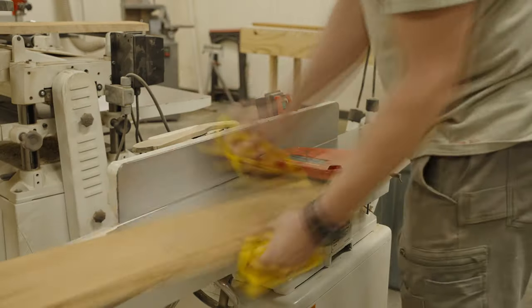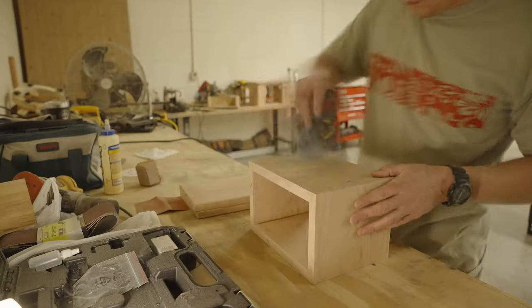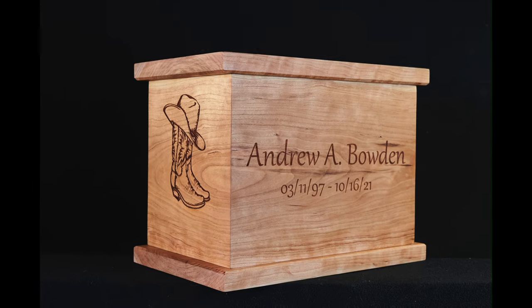Hi, my name is Aaron. This is a video of me making a wooden urn for my brother, Andrew, who died last year.